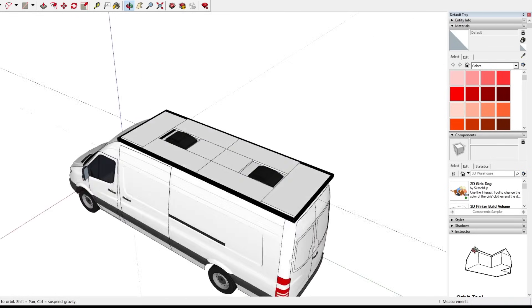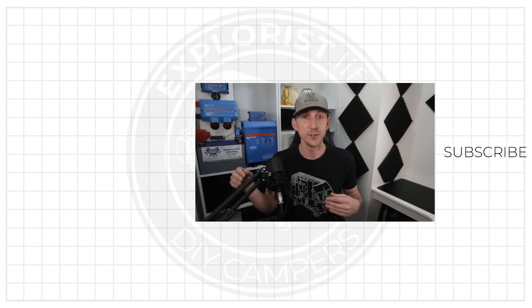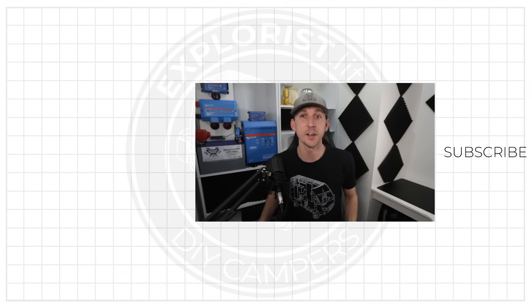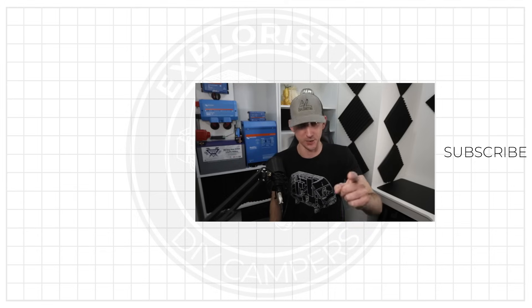That wraps up this video. In the next video, I'm going to teach you when you need to versus when you do not need to use fuses in your solar array, so hit the notification bell to be notified when that goes live. I hope you found this video helpful — if you did, please share it, leave a thumbs up, drop questions in the comments below, and subscribe if you want to see more DIY camper building tutorials. I'll see you in the next video.